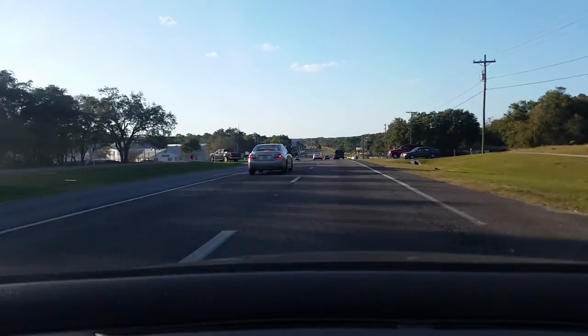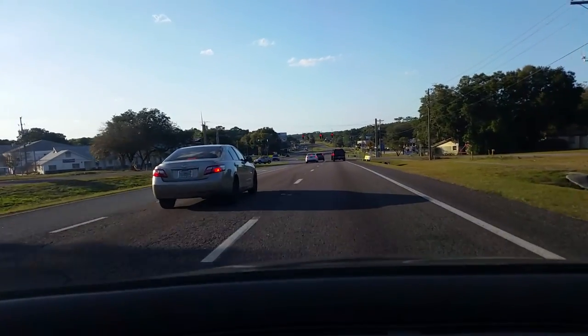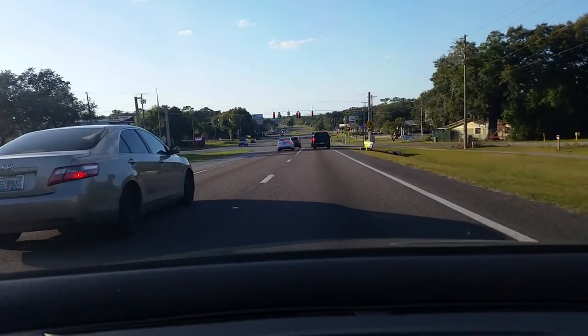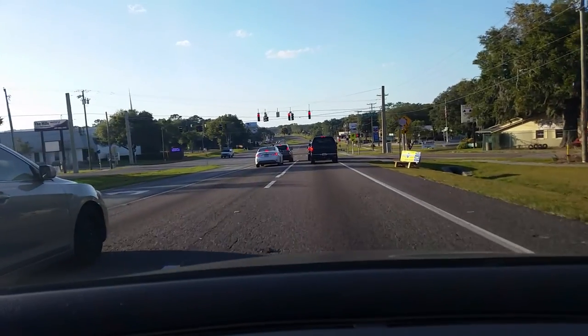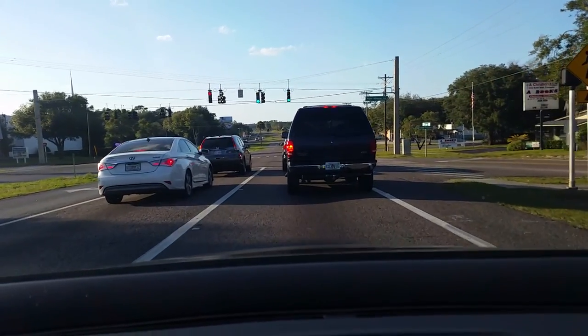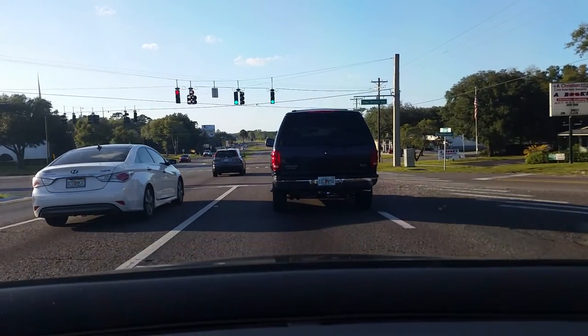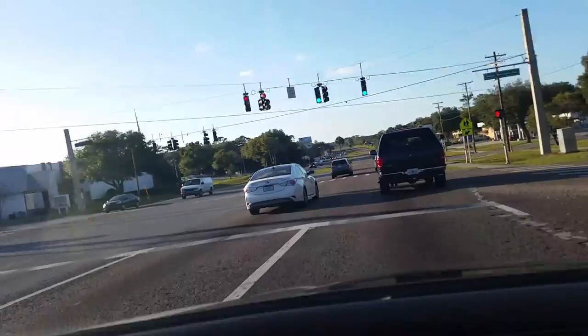By the way, I got my new timing belt and they were very gracious — they cleaned my cold air intake for free. They just did it on their own. I was willing to pay for it but they just did it on their own. It looks brand new. If I can get a shot of that, I'll show you. It's brand new and blue looking again.